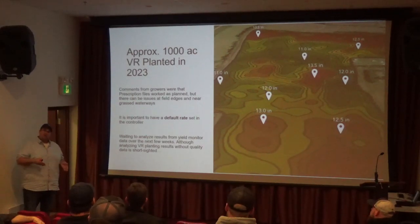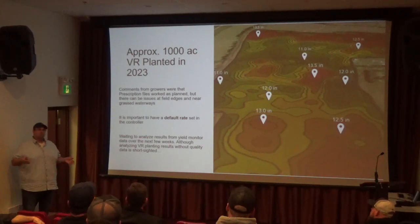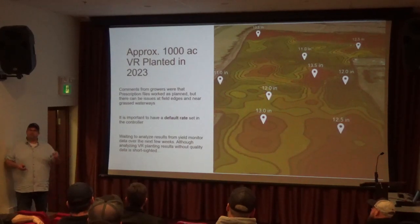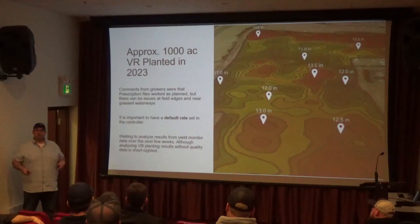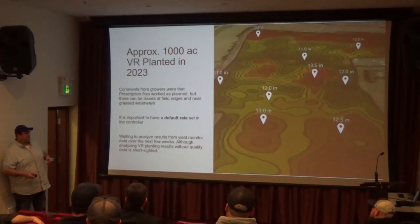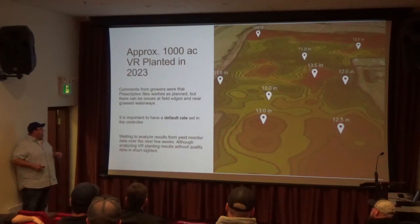So you need to set a default rate for the whole field, so that it comes to the end of the row and isn't shutting off, but it's still going to put in — let's say 12 inches — as the default. That was one of the helpful hints from this year.